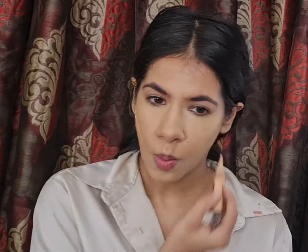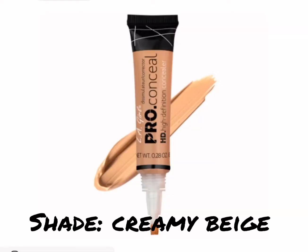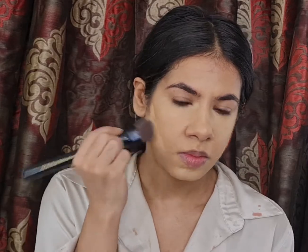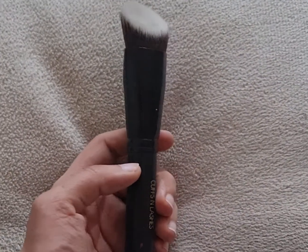To clean up underneath my cheekbones, I'm using the LA Girl Pro Conceal in the shade Creamy Beige, and to blend it I'm using my angled flat top kabuki brush from Cups and Lashes.